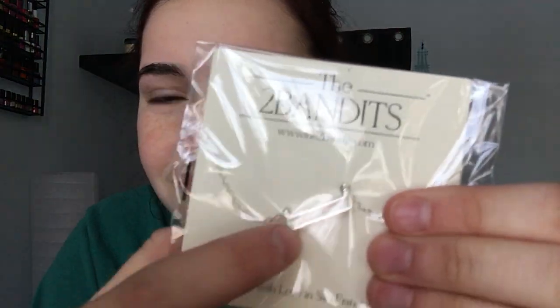Next I see something I'm not really happy about — I got this necklace, but it's not really cute to me. It's kind of like a square shape. It's Two Bandits and this is worth $30. I don't like it, but I might wear it — you never know.